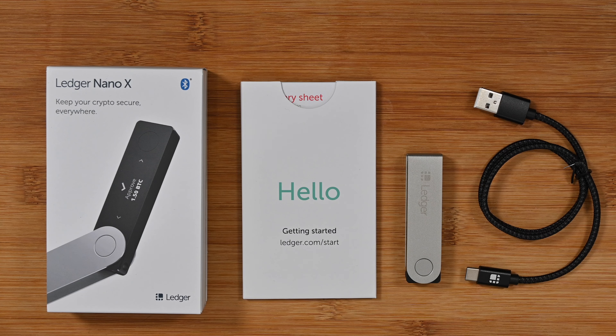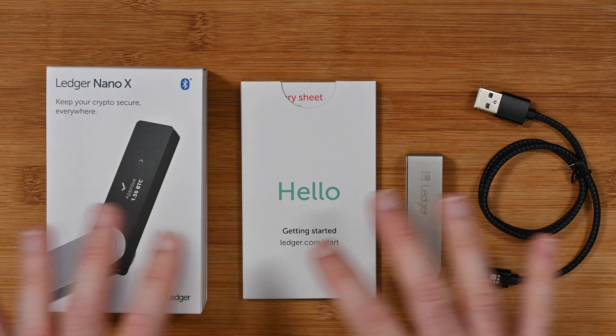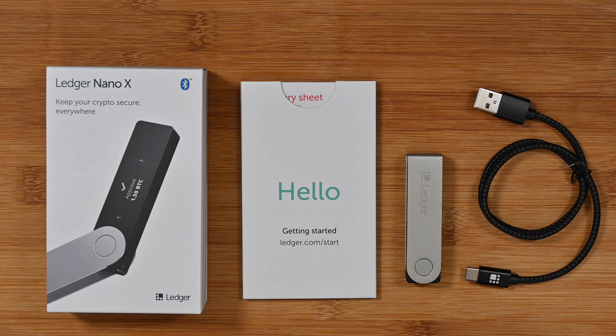Hello internet world and welcome to my review of the Ledger Nano X. This little device here is going to allow you to store and keep your crypto secure. It was very kindly sent in to me free of charge by the manufacturer. No money has exchanged hands for this video — they haven't asked me to say anything in particular, just to share my opinion and experience with this device.